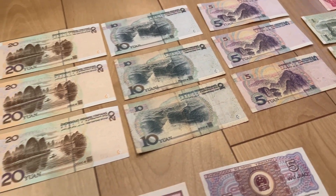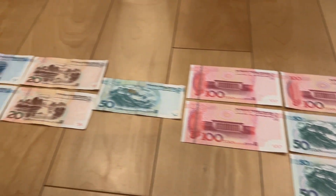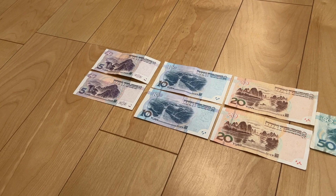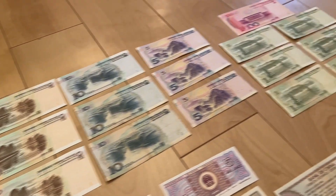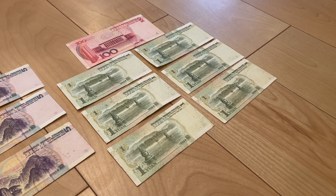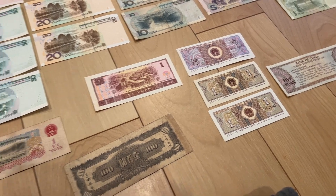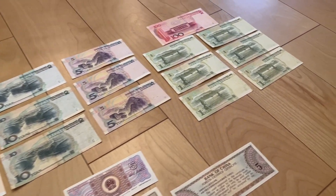Thank you so much for watching guys. Happy collecting, keep on collecting. My next goal is to get just the one of the 2019, and maybe a little bit of the 1999, and maybe some older notes. It'll be good to make a timeline video, but I don't have enough.